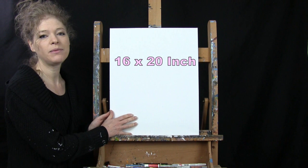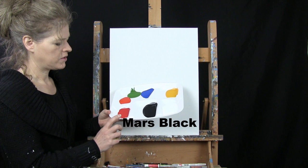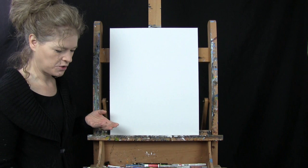For my materials today I'm going to be using a stretched and primed 16 by 20 inch canvas. If you're painting along with me you can certainly switch up the size. I'll be using acrylic paint. My colors are Titanium White, Mars Black, Fire Red, Chrome Orange, Green Oxide, Cobalt Blue and Deep Yellow. Of course you can switch up those colors as well.